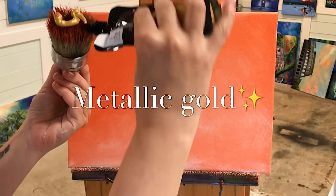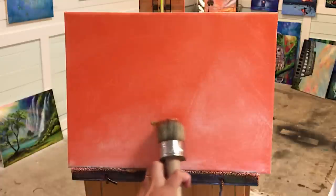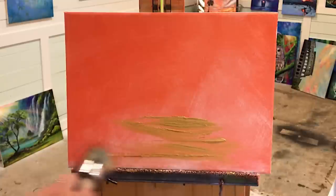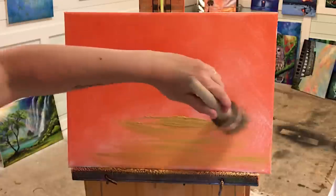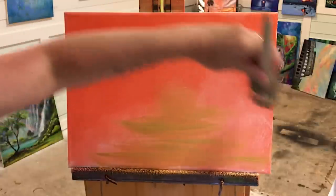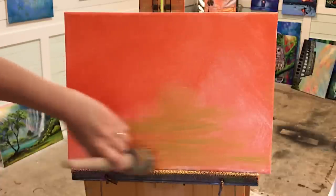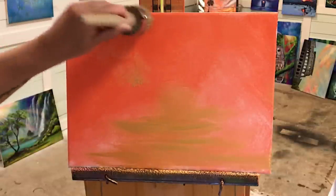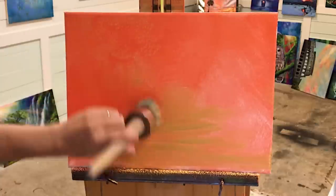I'm just going to squeeze it out right onto my brush and start sliding my brush back and forth down here at the bottom. There's going to be a path or a little road in here, so that's why I'm beginning to come in with these lines and then just start tapping lightly, pushing into that wet orange paint.